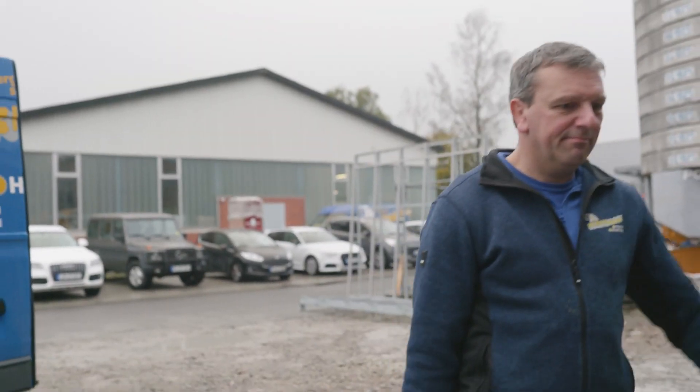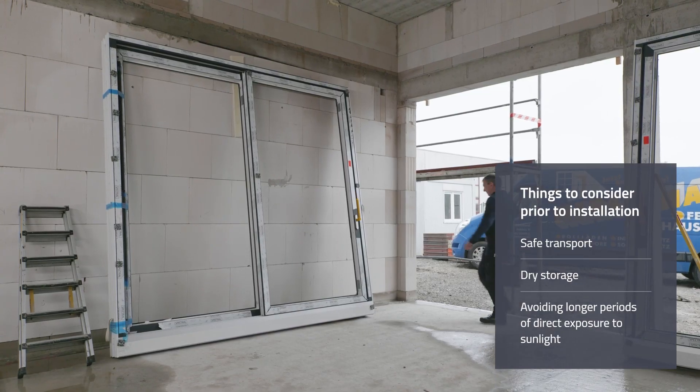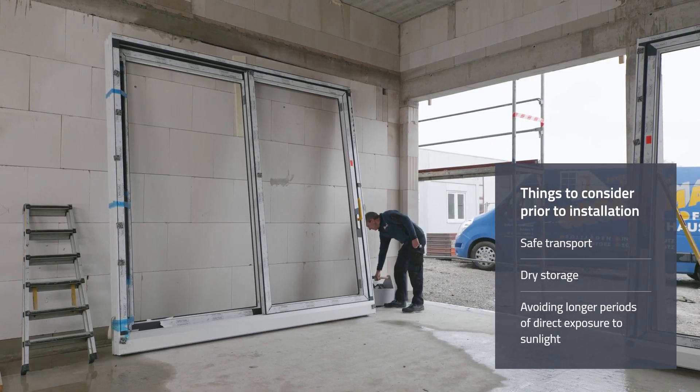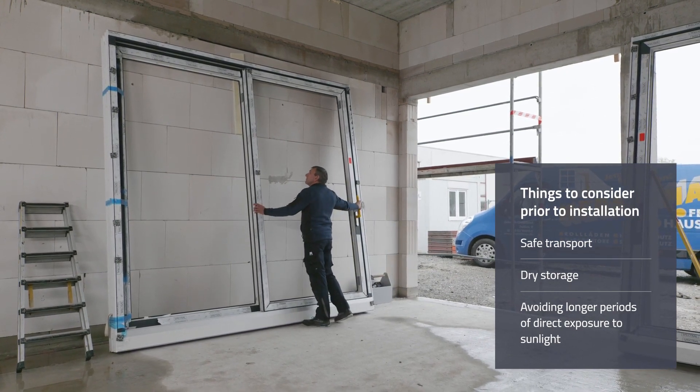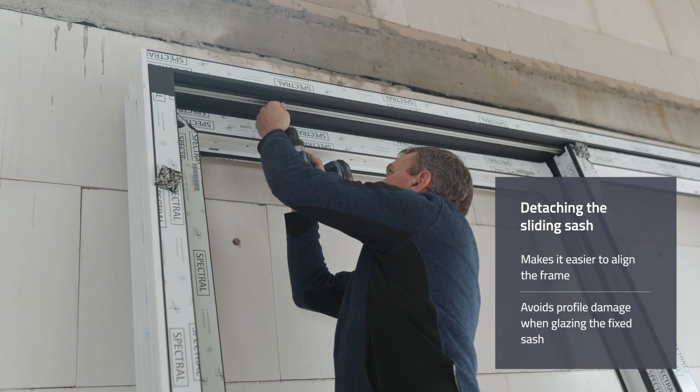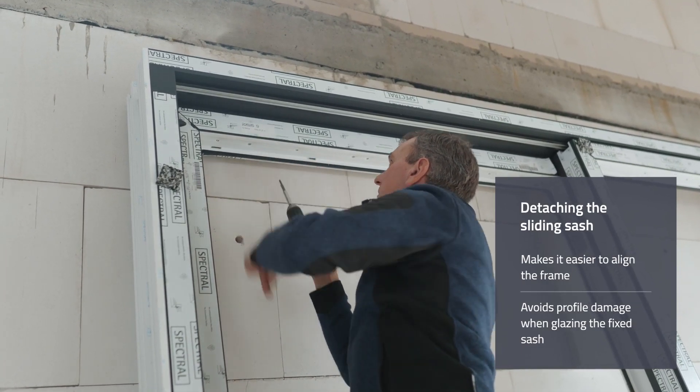The following points are important for the long-term functionality of the lift and slide door: before installation, ensure safe transport, dry storage, and protection from longer periods of exposure to sunlight. At the beginning of the installation, we recommend detaching the sliding sash first.